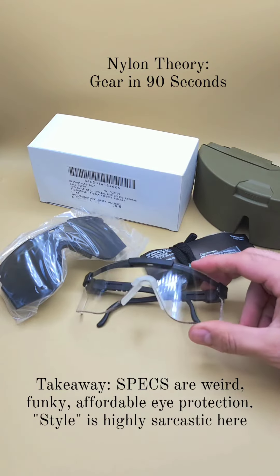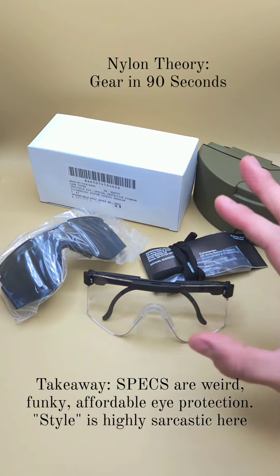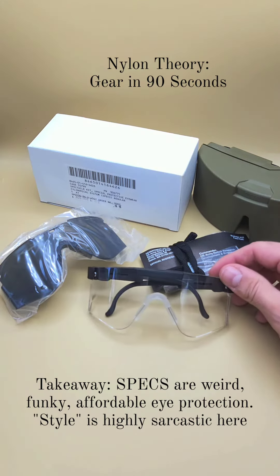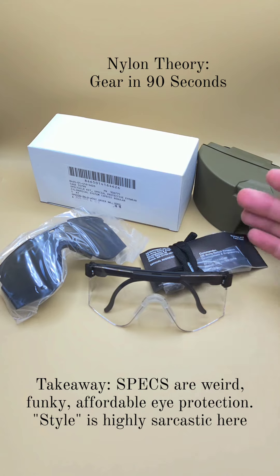These aren't pit vipers, even if they kind of look similar. Welcome back to Nylon Theory, and today on Gear in 90 Seconds, I'm talking to you about one of my favorite pieces of weird militaria. These are the Special Protective Eyewear Cylindrical System, or SPECS, an incredibly 90s piece of gear.